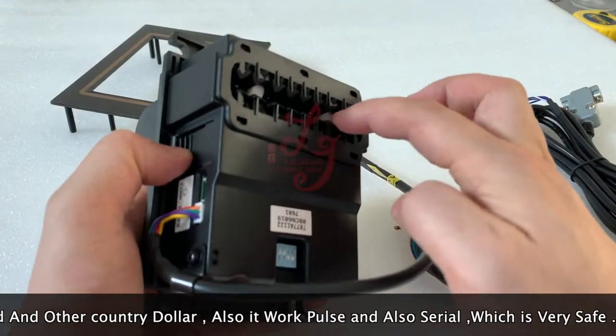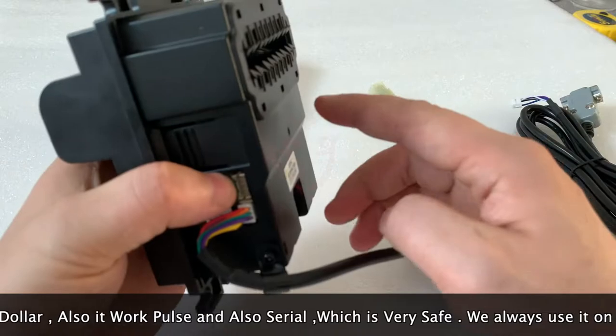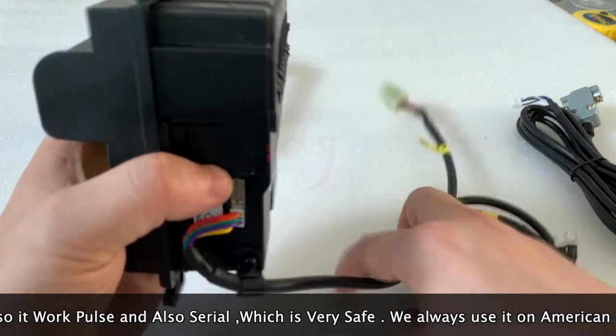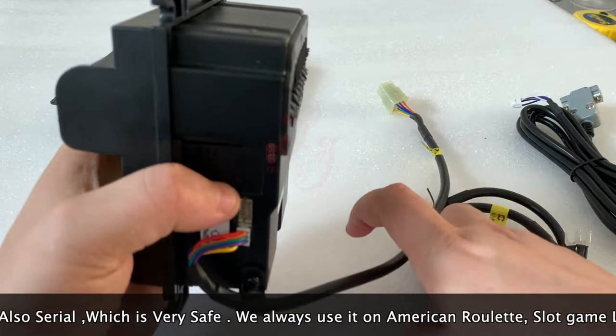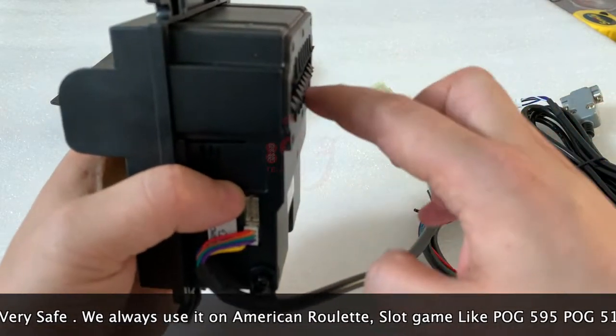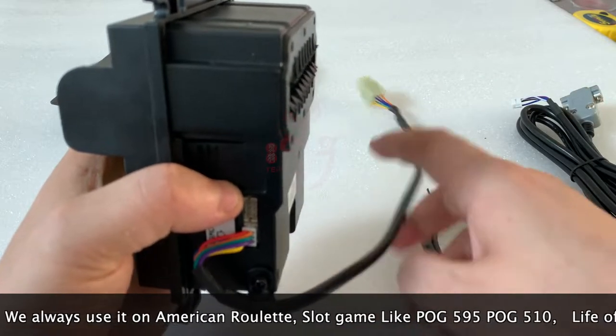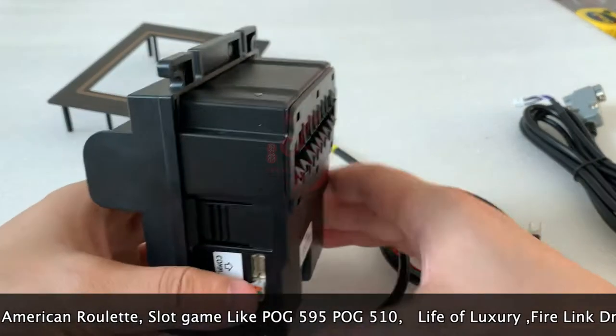The money will go out from here, and there is no stacker, which means the money will fall from here. In the cabinet, if you build a cabinet, there is no cash box and the money will fall to the ground. That's how the bill acceptor works.